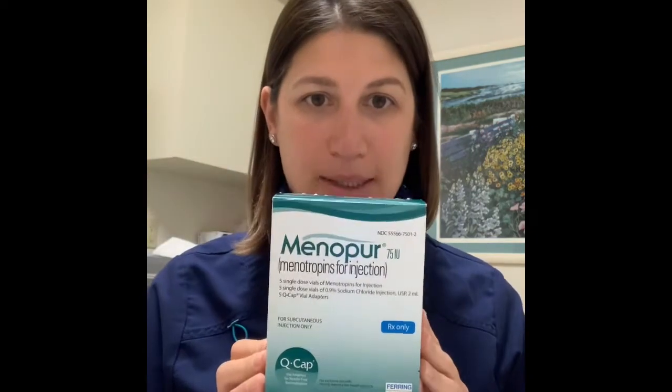Hi guys, this will be your video on how to mix up Menopur. Your Menopur is not a refrigerated medication, so it'll come in a box like this. In this box there will be two boxes inside — one like this and one like this. These are the Q-caps, an apparatus used to help mix the medication. In the actual Menopur box there will be ten vials: five will be the actual medicine and five will be fluid — sodium chloride, water, saline, whatever you want to call it.